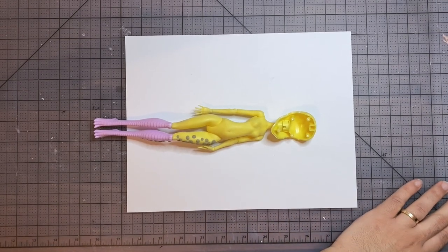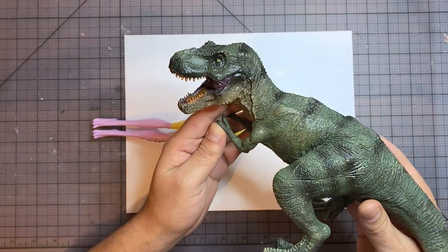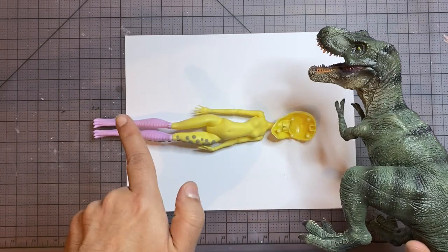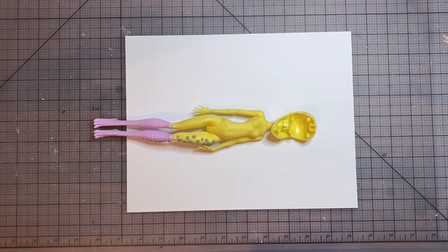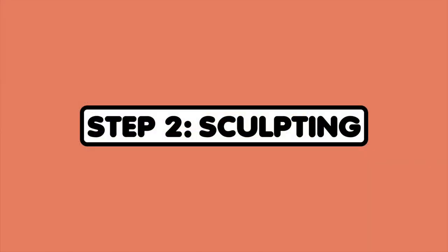We'll also be mashing up this body with this awesome T-Rex toy. It's going to be so much fun. We're going to chop off its head and some other parts too. Let's get into sculpting. Step 2: Sculpting.